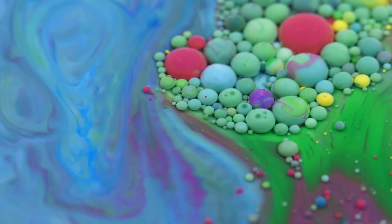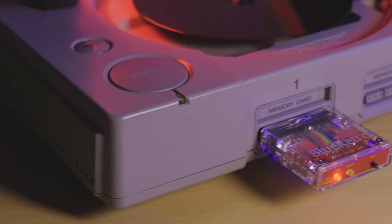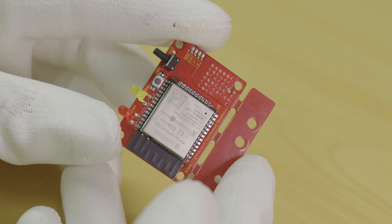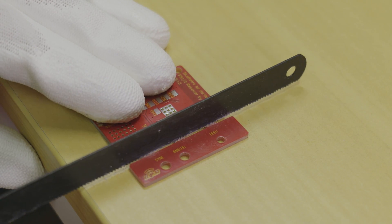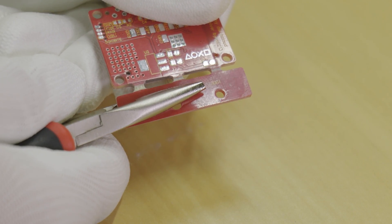Ok, once you have all your required items it's time to prep the circuit board. The design of this adapter uses a portion of the circuit board as the front panel for the adapter. This front panel is part of the main PCB design and needs to be cut off the board. Just use your cutting implement of choice and cut through the thin sections of the PCB. I chose to cut mine most of the way and then snap it off as I don't have a vise to hold the PCB.